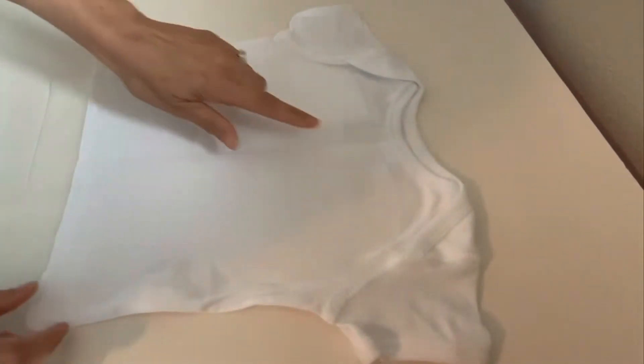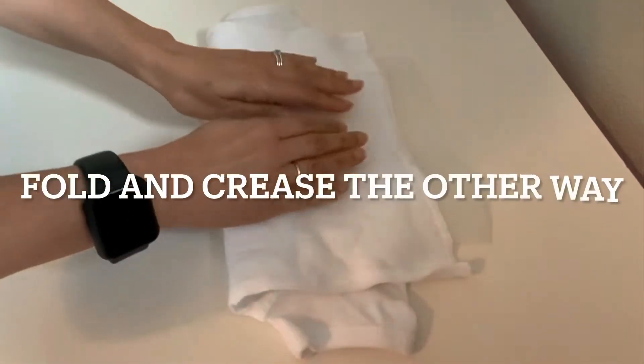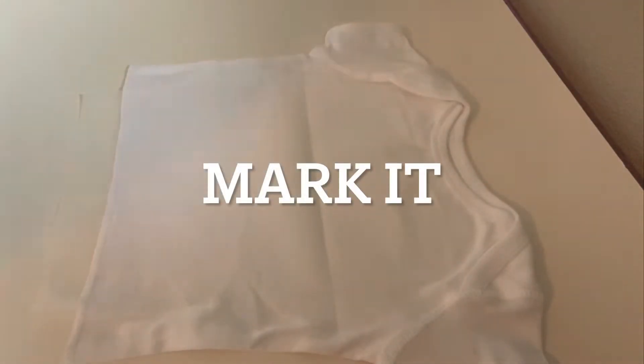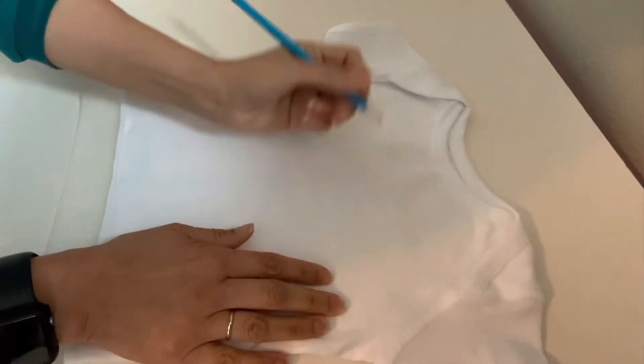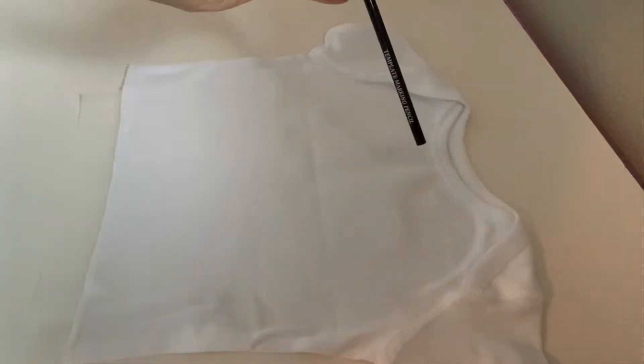Making sure that everything is all lined up, and then I just put a crease there. Now you can see I have my center. I'm going to fold that nice and straight, and I'm going to mark my center here with my marking pencils.